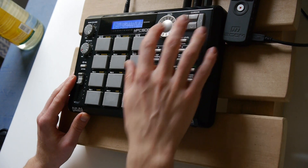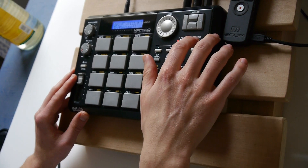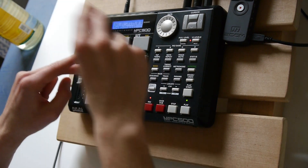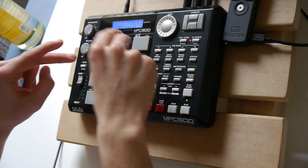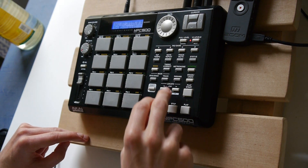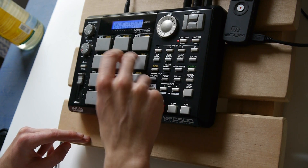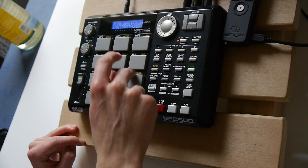On track three, let's play the hi-hat. Let's play it with 12 levels velocity. On track four, let's do some hat rolls. It's the same sample as this one, but I pitched it down a little bit.